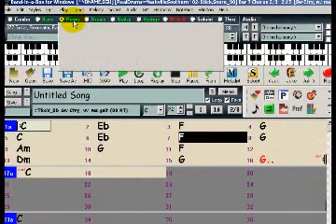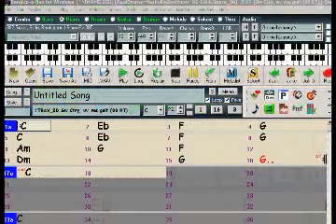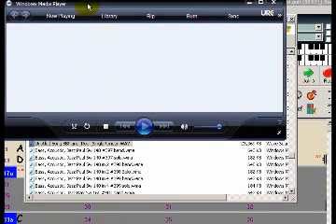And if you want to save just that instrument as an audio file, you can do so using the same right-click menu and selecting Save Real Tracks as Wave. And if we go to that folder, we can see the wave file that we created.